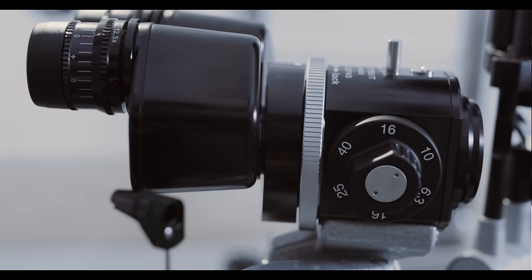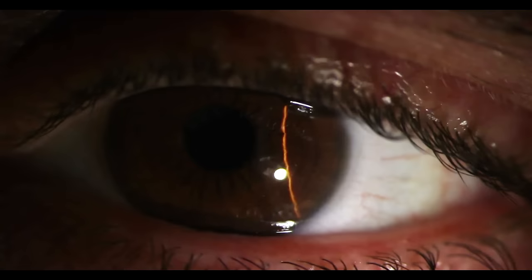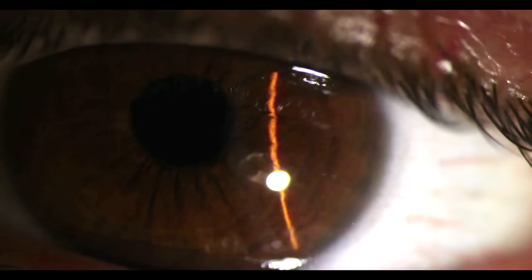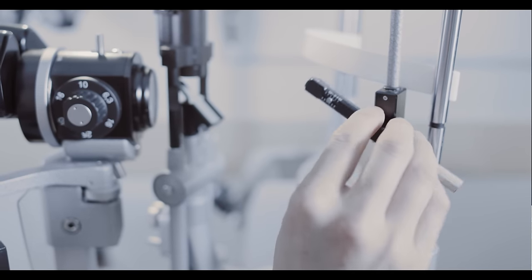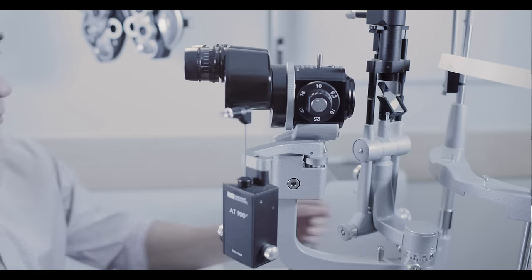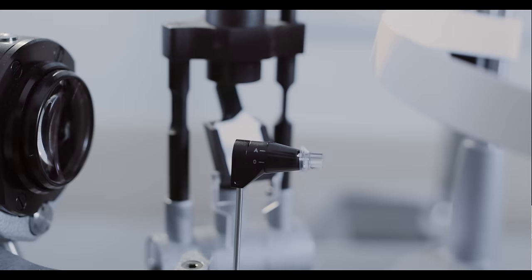You'll find the magnification dial either on the side of the slit lamp or underneath the ocular. Turn this knob to increase or decrease your magnification. On the side of the microscope, you'll find a fixation device. You may also find a Goldmann Applanation Tonometer device on the slit lamp, which is used to measure intraocular pressure.